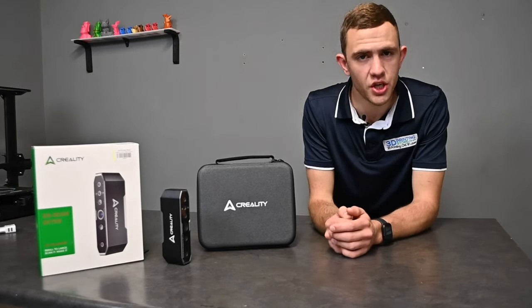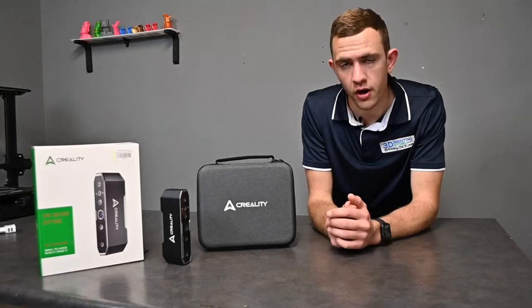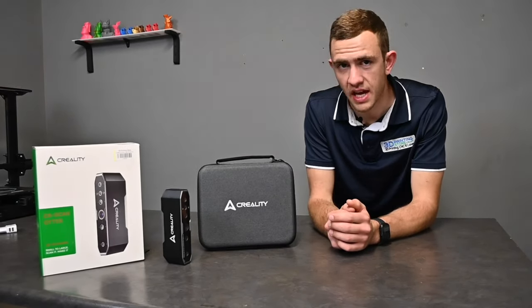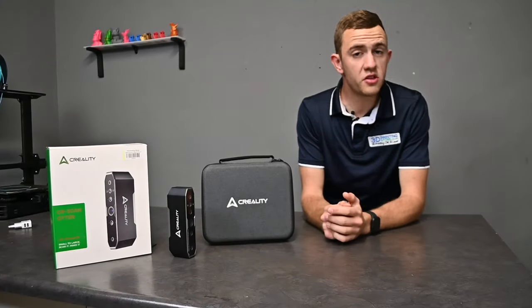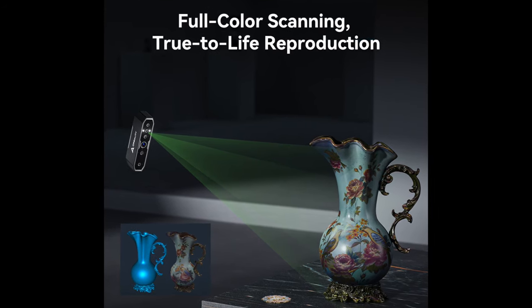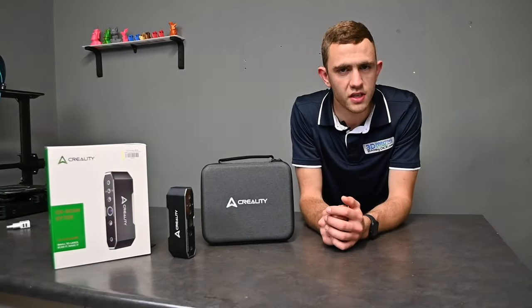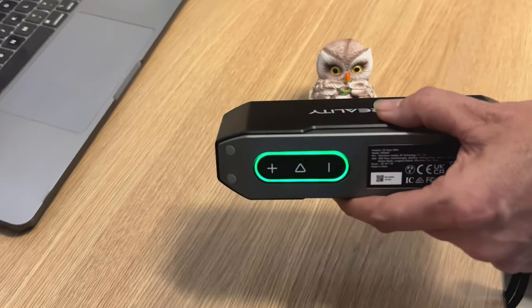The CRScan Otter is equipped with 3D structured light technology which helps the scanner adapt to environmental light changes. This means the scanner is capable of scanning both indoor and outdoor objects. With the two LED lights included, you can rest assured that even in low light conditions all the details of the object will be included in the scan.